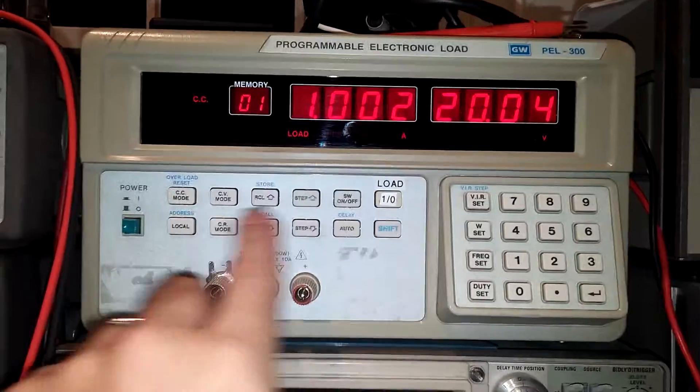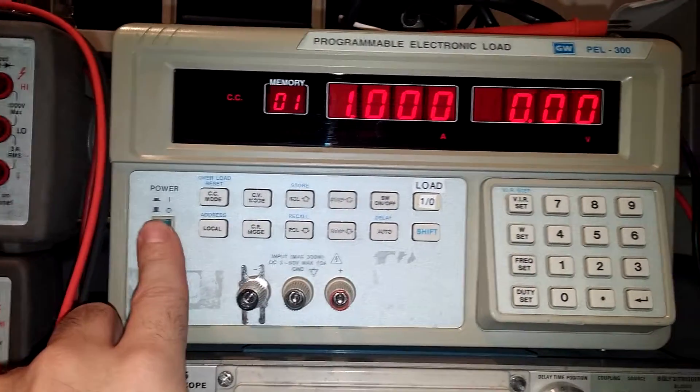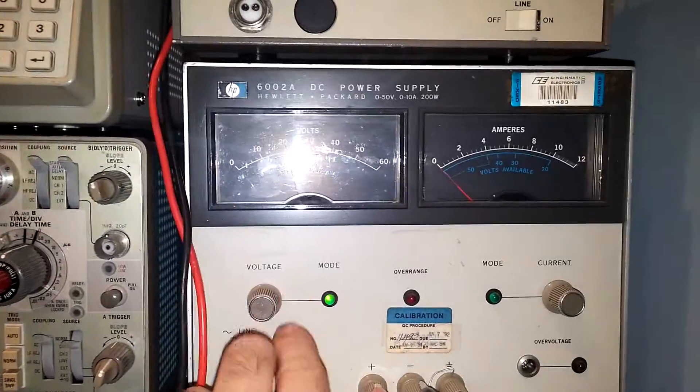Looks like this load is doing its job. Let's turn the load off and power it down.